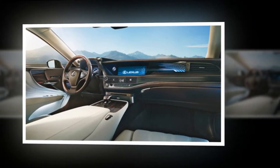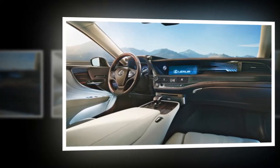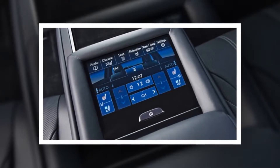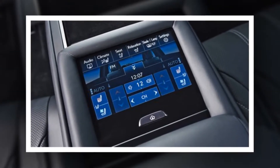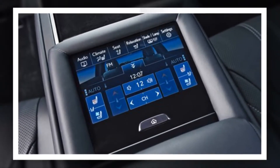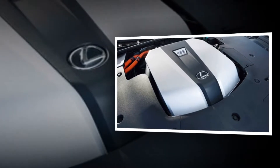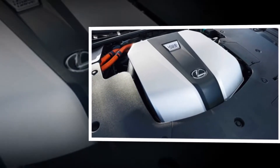Lexus has done difference more consistently than most low-volume luxury rivals. You can't dispute its laser focus on hybrid drive, craftsmanship and, more recently, design. Off the record, design directors at other brands acknowledge how much they admire it.